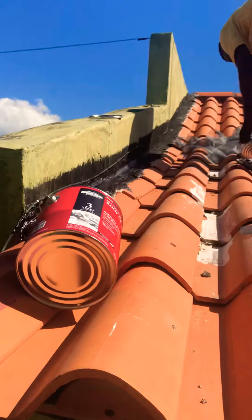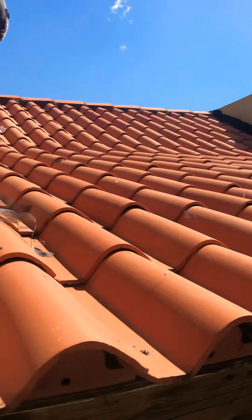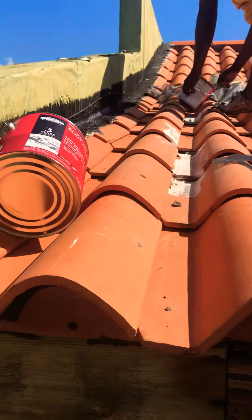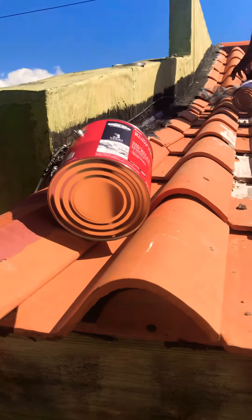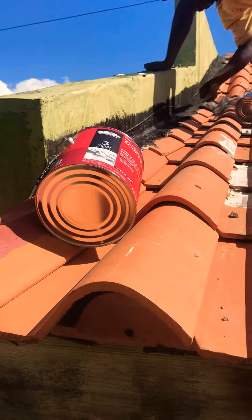We're applying it to the side because this is a parapet roof — it sits between two walls. If you want something to cause a leak, a parapet wall coupled with clay tile is like the suicide of roofs. It's deadly. So we're putting on some roof cement now.